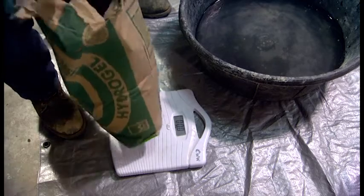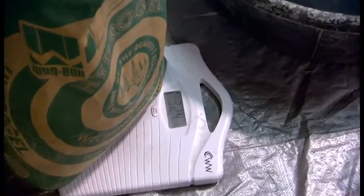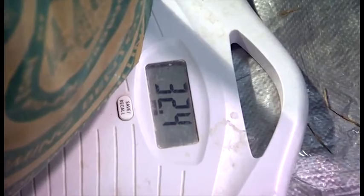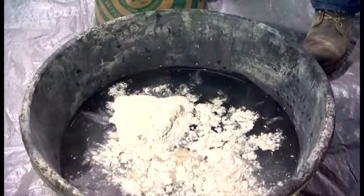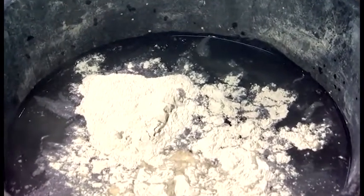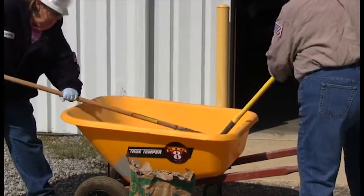The most readily available bentonite is referred to as premium gel. The premium gel bentonite should be weighed since the powder density may vary by 20% and may affect the water to bentonite ratio. For best processing and mixing results when creating the mud mixture, the bentonite powder should be added to the water and mixed together, not adding the water to the bentonite powder. The amount of mud needed will influence the size of the container used to mix the mud.